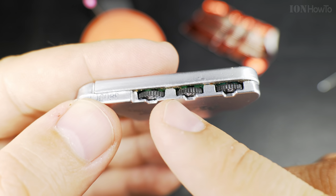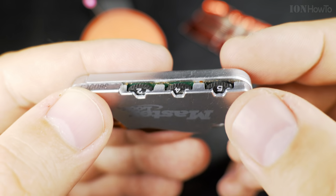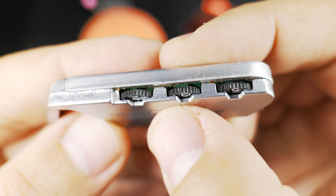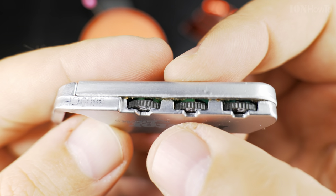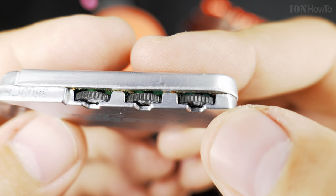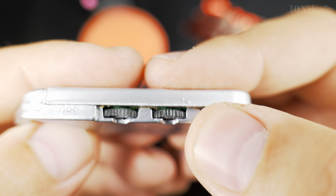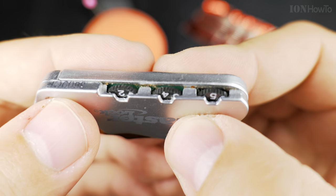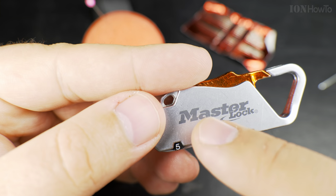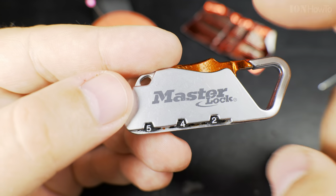The code is a three digit code and it will not open unless the right code is set. So how do you set the right code? Well, first you find these gaps on this side where you can see them. That's the gap that will allow it to open but now it's on the opposite side. We need to get these gaps on the other side of the lock. We move one by one until it opens.